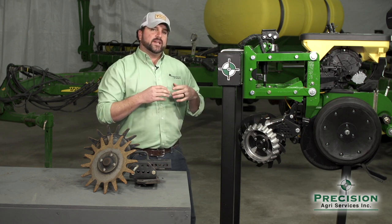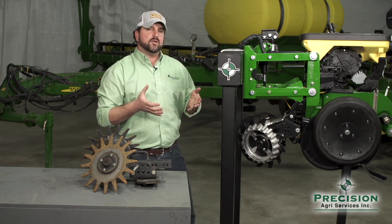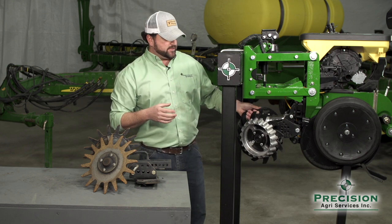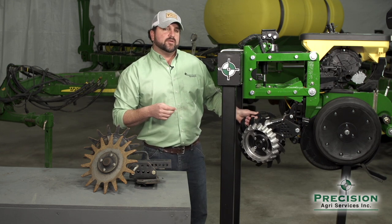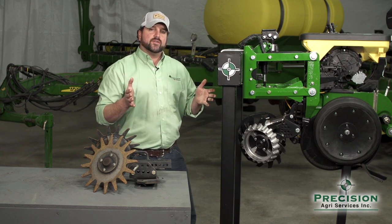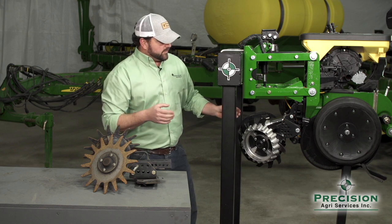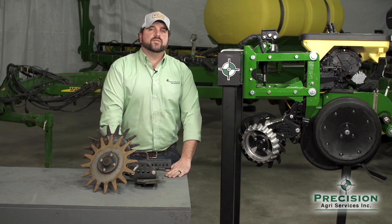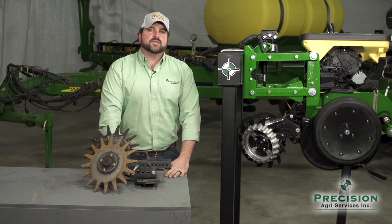We're not necessarily wanting to dig when we add air — if we get into a residue situation where the weight of the row cleaner itself doesn't move a hundred percent of it, we can add weight to basically plow through that residue and get to bare soil. If you're considering a way to address your residue management issues, feel free to give us a call.